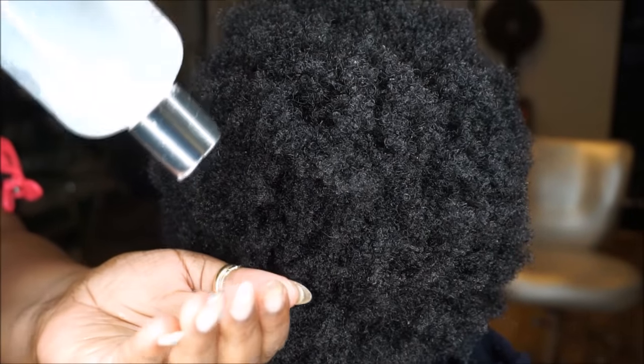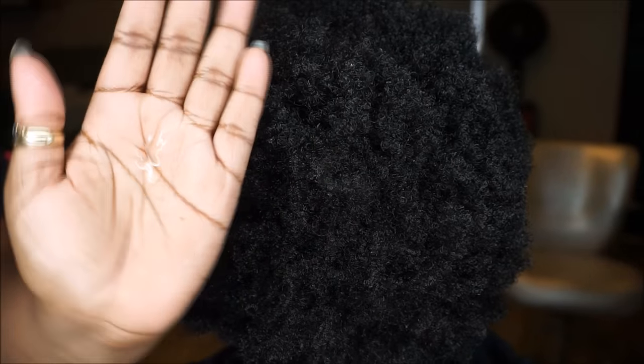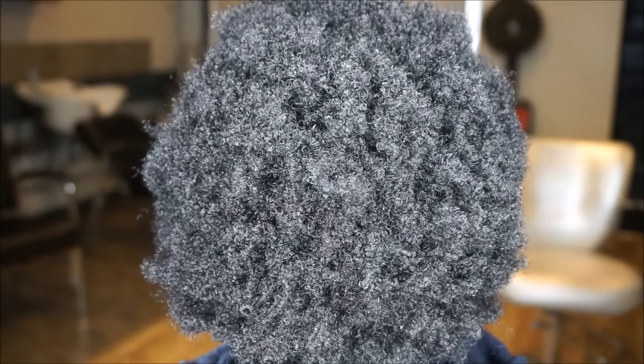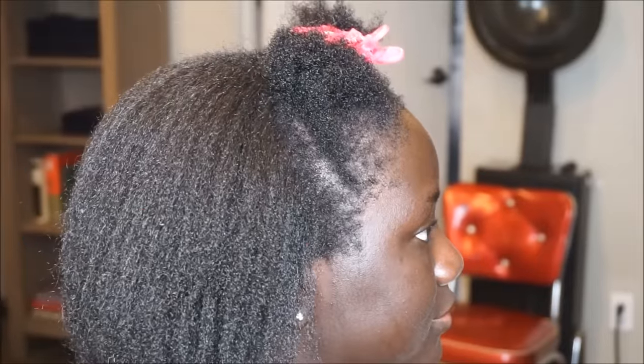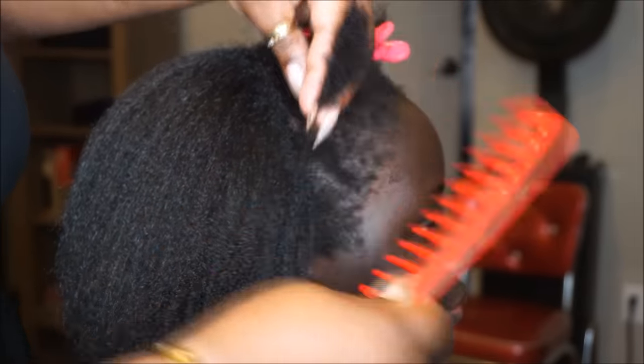Now I'm just taking a dime-size amount of this Satin Shield serum. This is going to make sure that her hair is as smooth as possible during the blow dry, and it's also going to protect her from the heat.